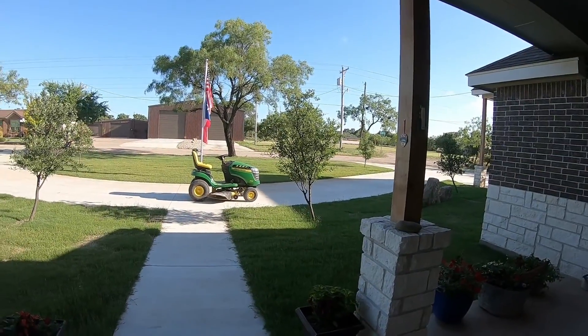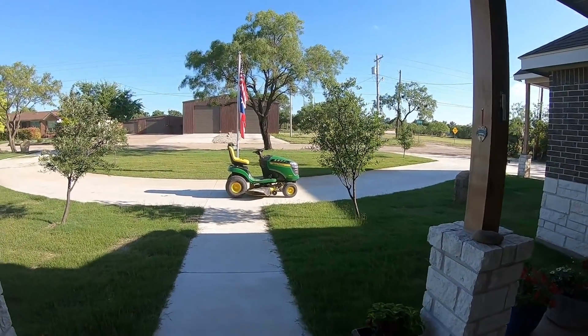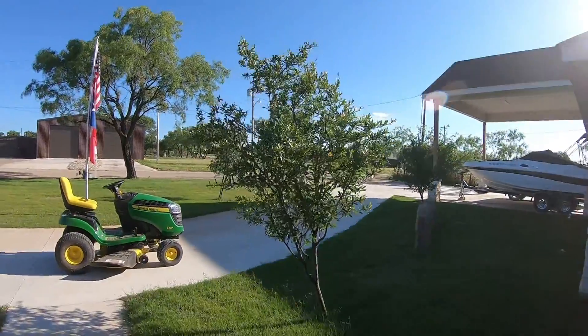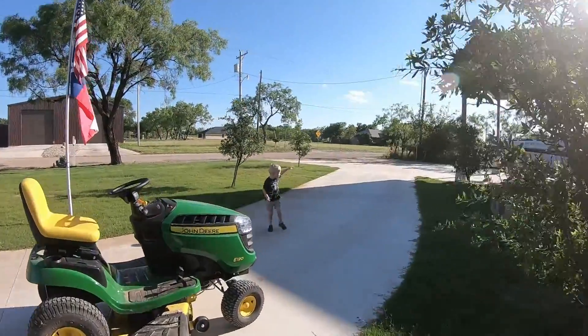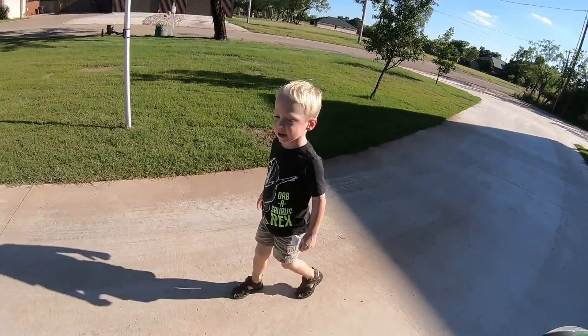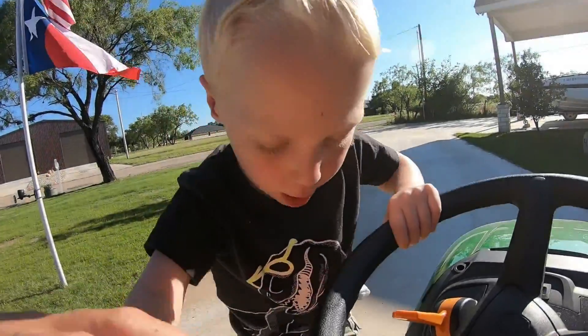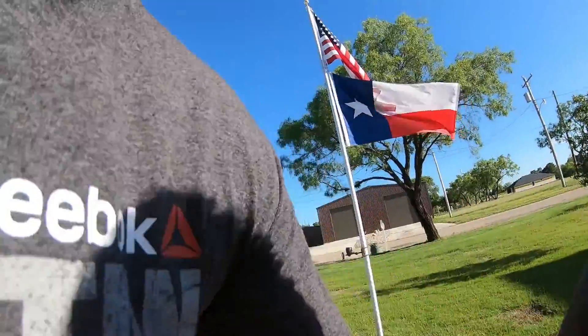Where did Dax go? Where in the world did that boy go? Hey, where'd you go? You were hiding from me! Yeah, silly boy. Okay, you ready to mow? Yeah, all right, let's get up.